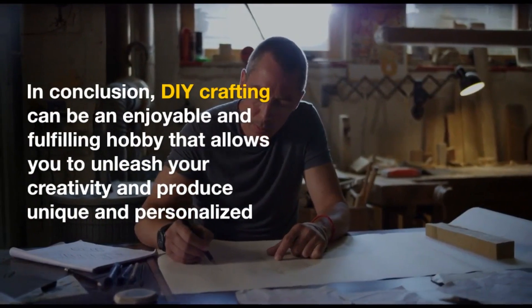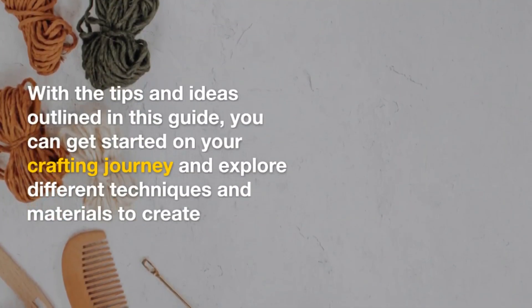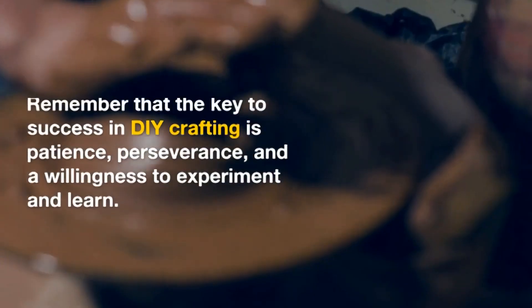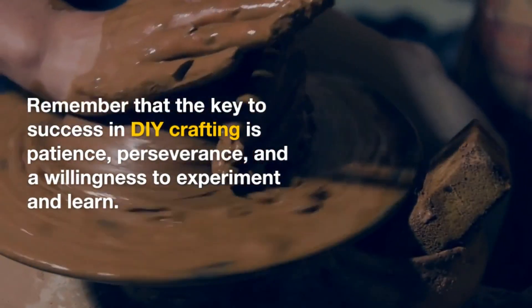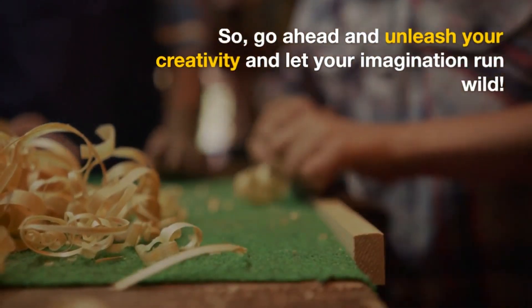In conclusion, DIY crafting can be an enjoyable and fulfilling hobby that allows you to unleash your creativity and produce unique and personalized items for yourself or for loved ones. With the tips and ideas outlined in this guide, you can get started on your crafting journey and explore different techniques and materials to create one-of-a-kind pieces. Remember that the key...